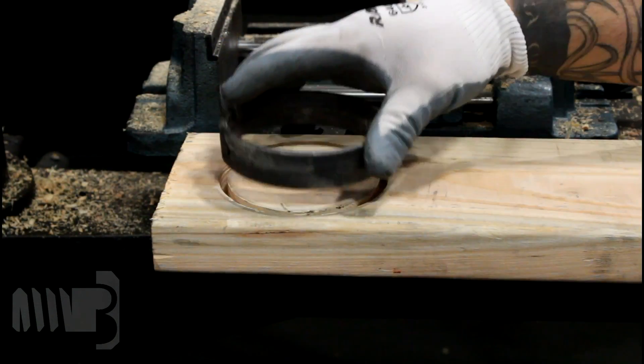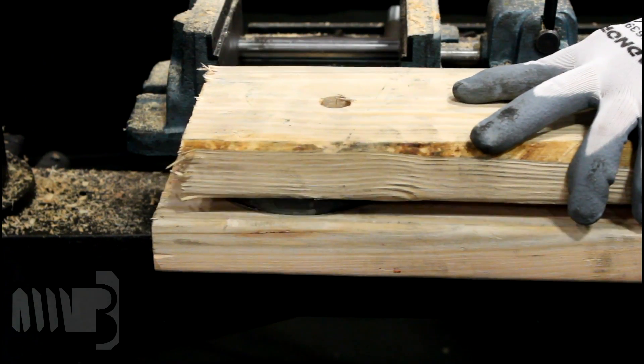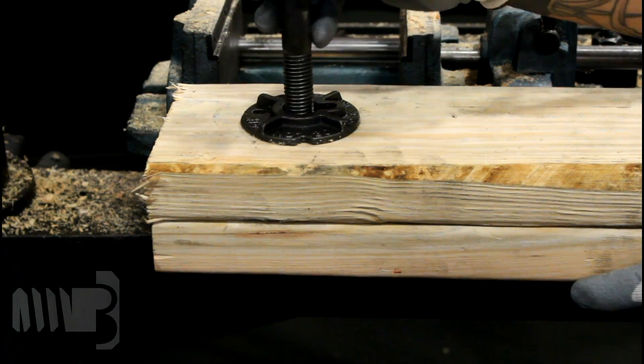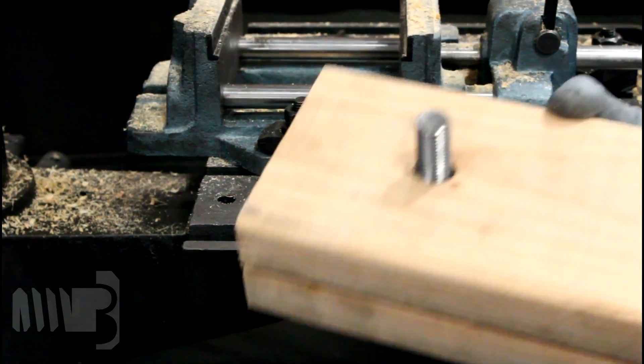When properly installed, a single split ring inserts into both of the pre-cut grooves in the wood surfaces being joined. Proper assembly implementing split rings requires the use of a 3 inch minimum diameter washer on the exterior of the connection.